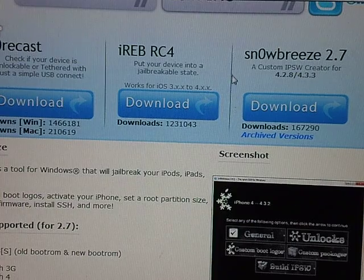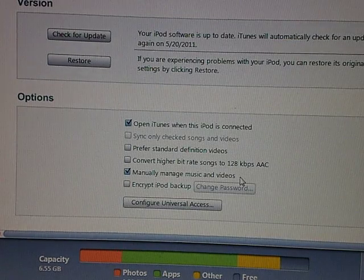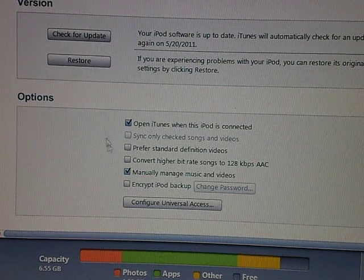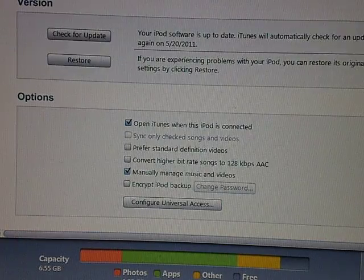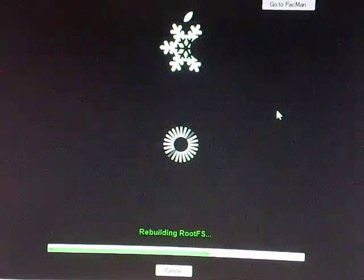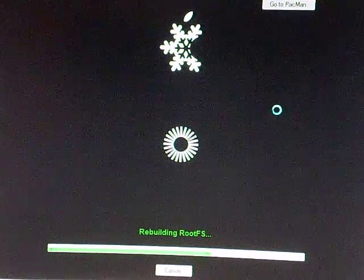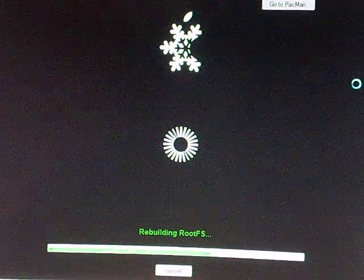The jailbreak 4.3.3 — I'm not sure if it's untethered or tethered. I know Red Snow's is tethered and they're working on untethered right now. I'm not sure about SnowBreeze. I prefer SnowBreeze over Red Snow just because of the easiness to do it. Personally, GreenPoison is probably the easiest to download and to jailbreak your iPod, but SnowBreeze gives you more options on adding packages and stuff.